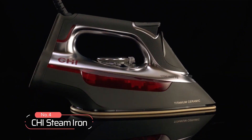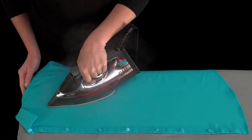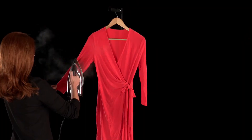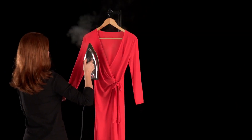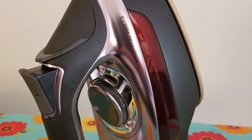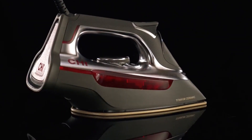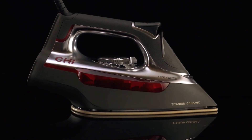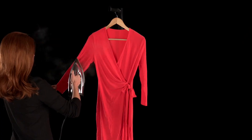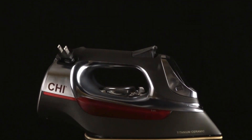At number four is the CHI Steam Iron. With advancements in technology, steam irons have become more powerful and intuitive. This steam iron is made with titanium-infused ceramic soleplate technology. It takes inspiration from the flat iron technology used in hair styling tools by the same brand, ensuring that the steam iron's performance is unmatched. This steam iron boasts over 300 steam holes, strategically placed to deliver powerful steam that makes steaming out wrinkles smooth and fast. The design is sleek, with a textured grip handle that gives complete control and comfort.